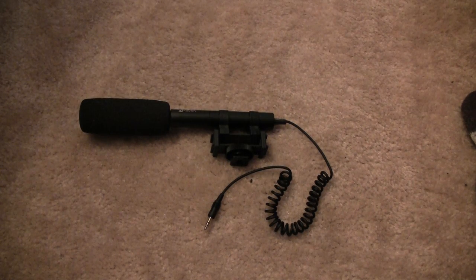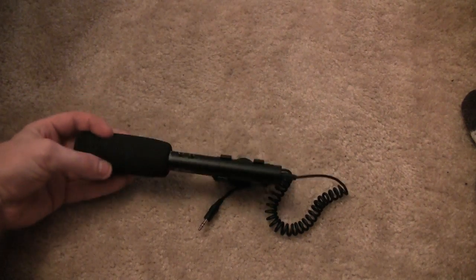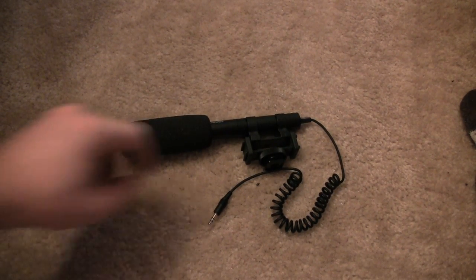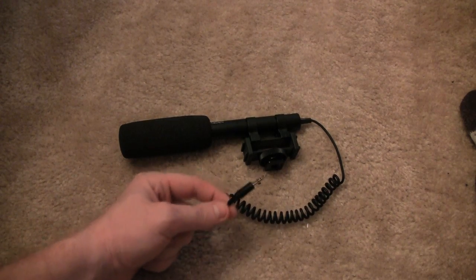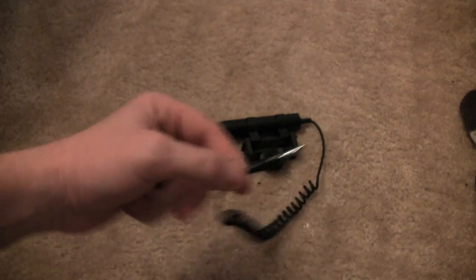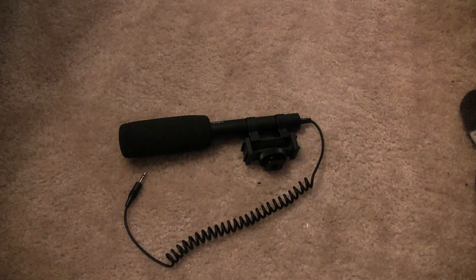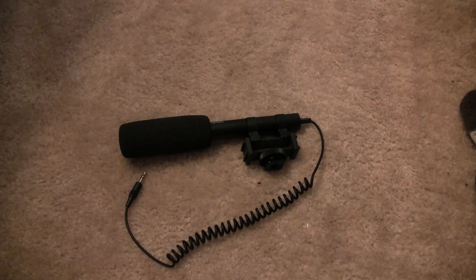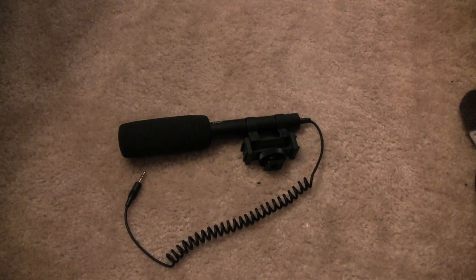This is a review of the Asden SMX10 microphone. It doesn't have an XLR plug — it has just a 3.5mm stereo input, which is good for pretty much all modern personal camcorders out there that only have a stereo input for the mic.